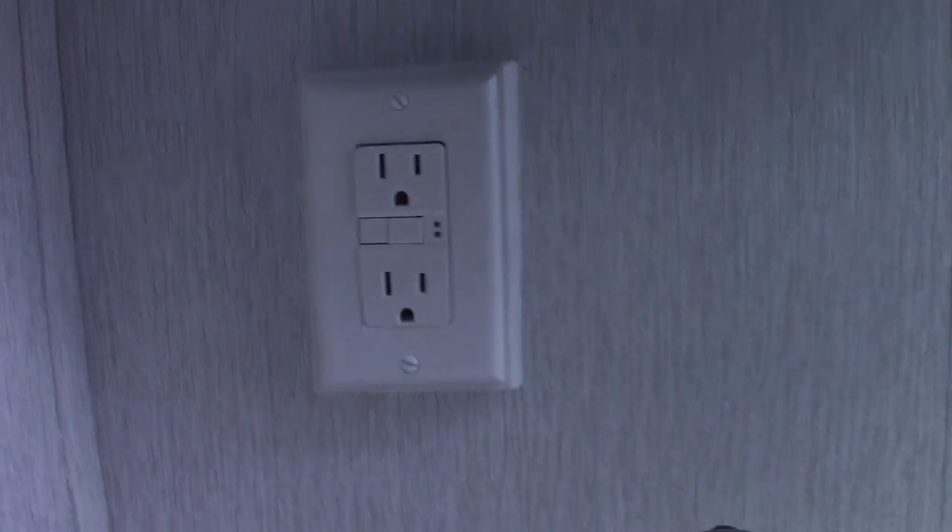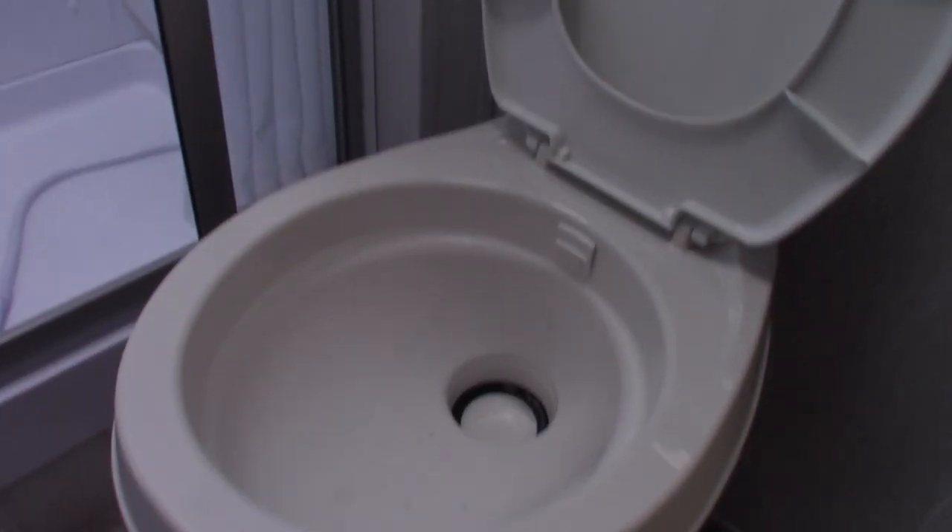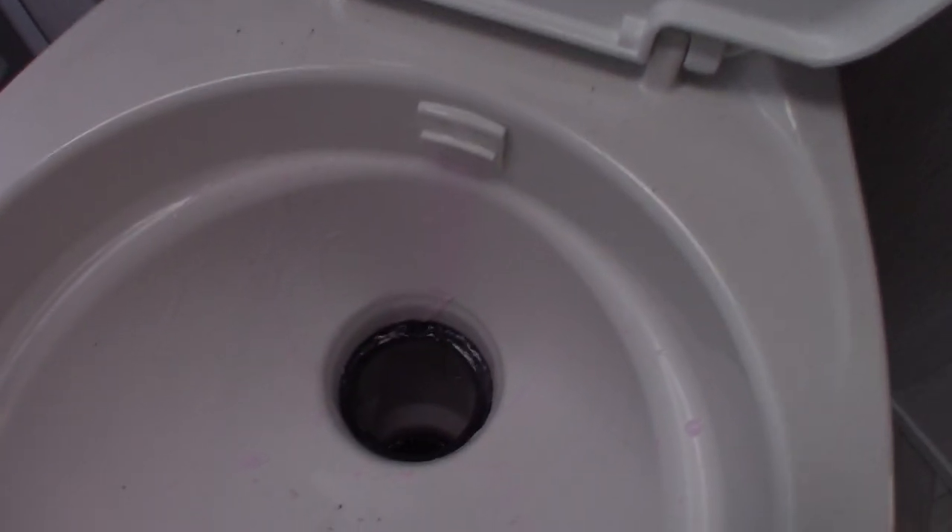The shower and sink are pretty much the same as any other shower and sink. This is a GFCI here — all the plugs in the trailer are wired to a GFCI, even the one on the outside. So if you're using something outside and it pops, you're going to reset it in here.